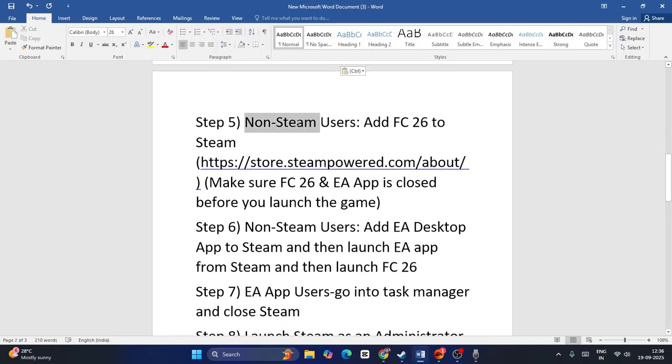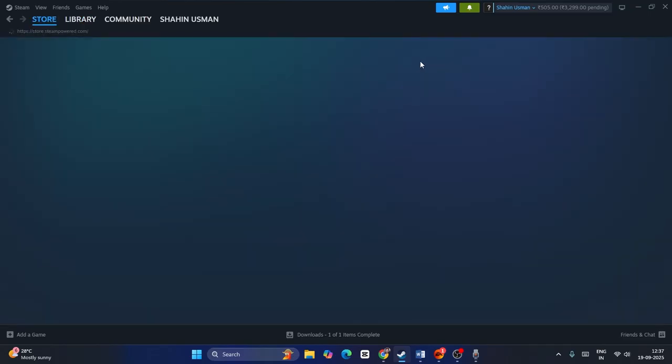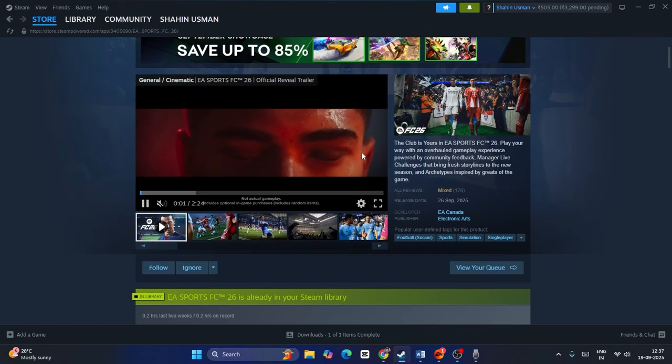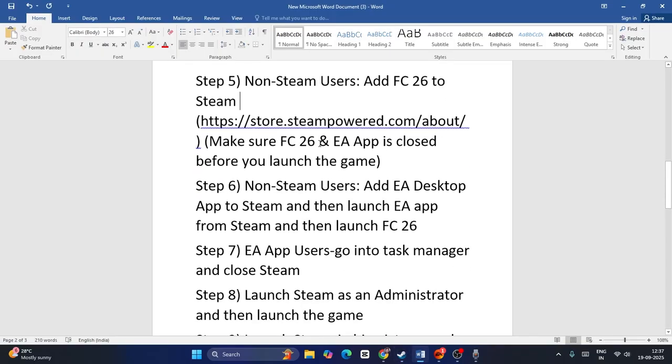Next, for non-Steam users, you need to add FC26 to Steam. If you don't have Steam, go to the Steam website, download it, create an account or sign in. Once you're in Steam, you can get the game from Steam itself — search for EA Sports FC 26 at the top and purchase it. I purchased it for around $90 to get early access before release. After downloading the game from Steam, make sure the FC26 EA app is closed.